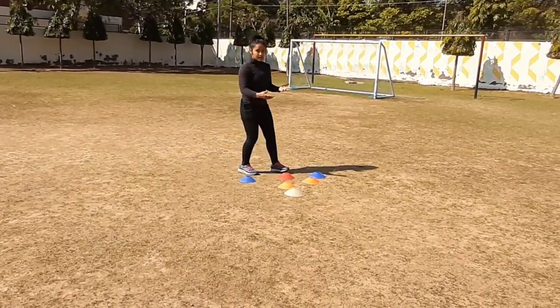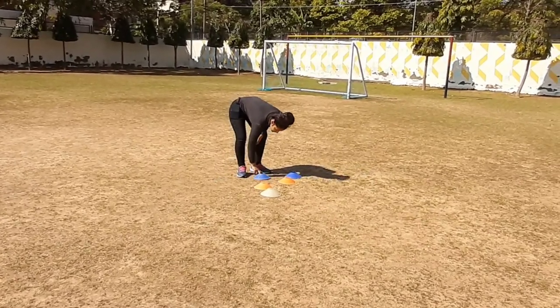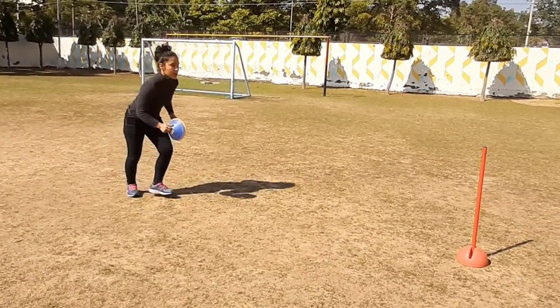Now here is the cone you have to collect. 1, 2, 3, 4, 5, 6, run.